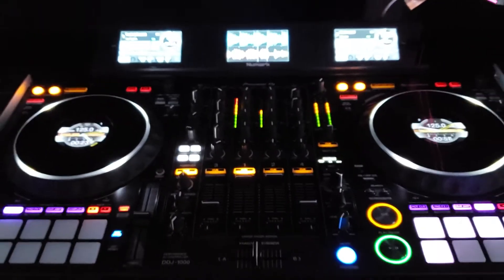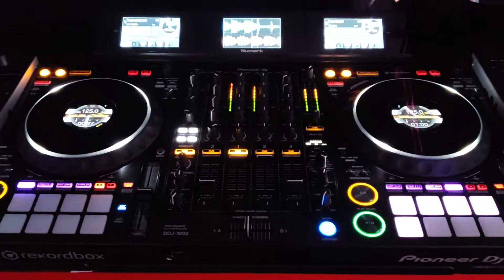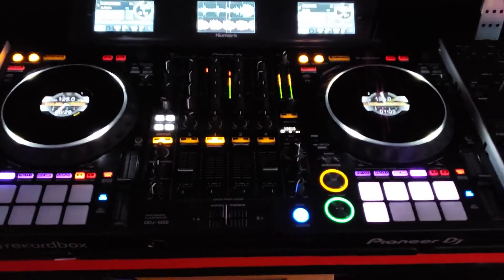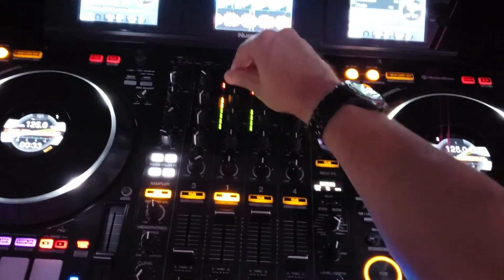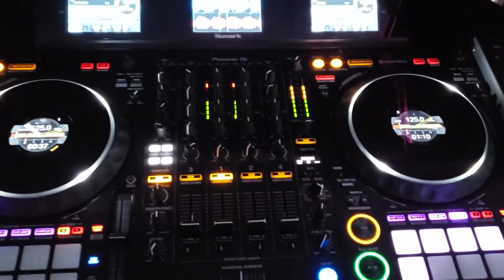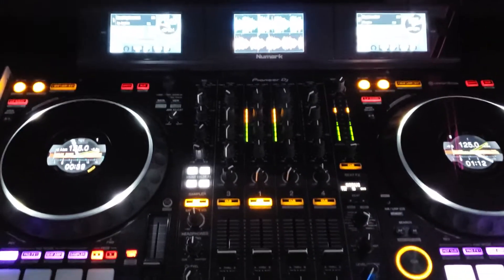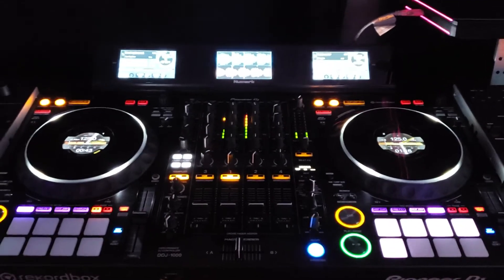I just plugged it all in, didn't have to map anything or do any craziness. There are a couple of things you do need to do in Virtual DJ, such as setting your post-fader effects on so you can do things like echo outs, but that's about it. This is a great system.